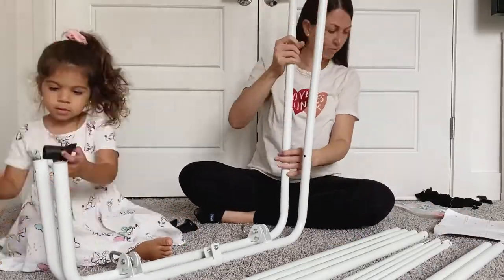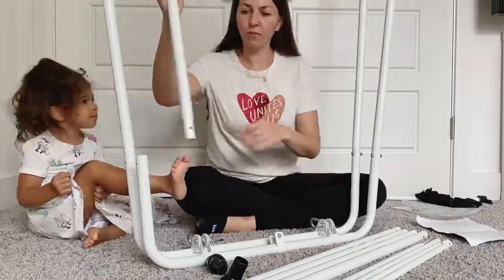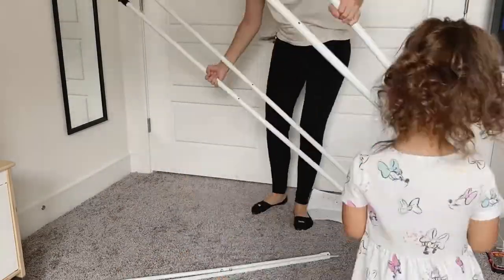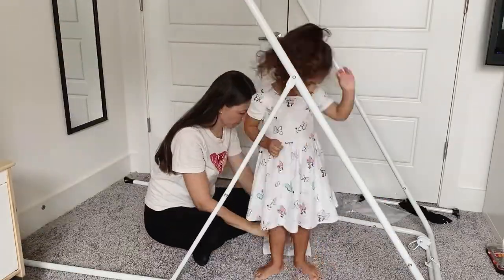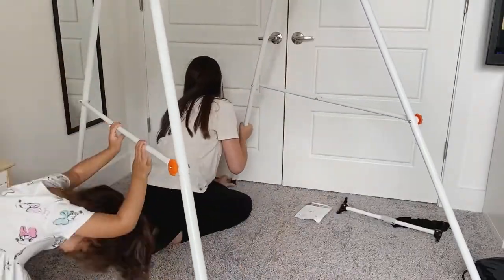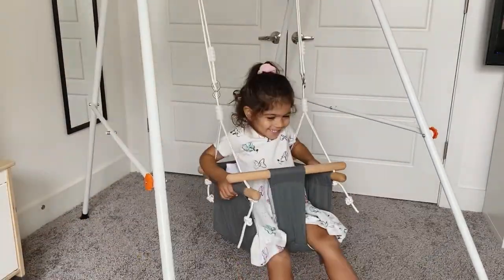Putting it together was fairly easy. I did have my toddler next to me the whole time and she was moving things around, so it took me a little bit longer than maybe a single adult would take, but the instructions are pretty clear. If you follow along with the instructions you should have no problem putting it together — it probably shouldn't take any longer than 15 to 20 minutes.